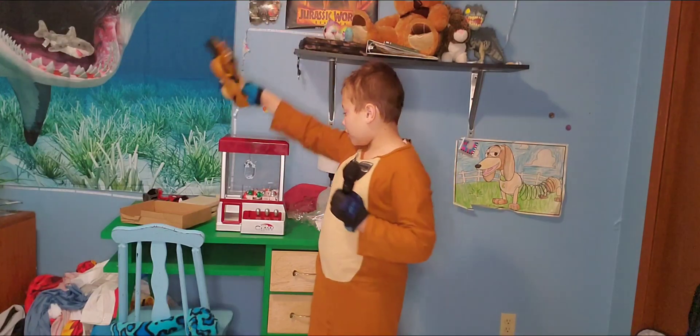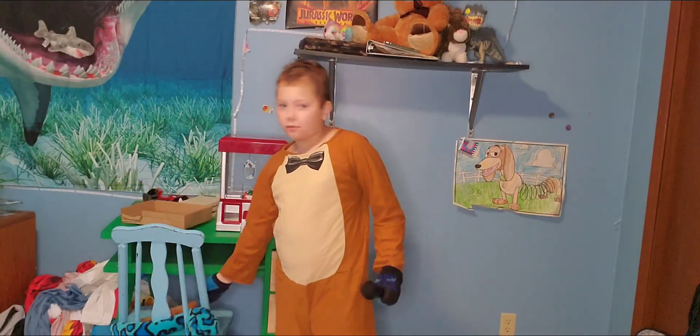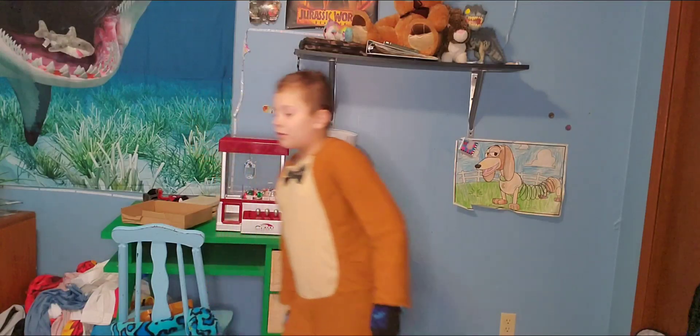Hi guys, welcome back to Jackson's World. Today I'm going to be reviewing my toys from Christmas.